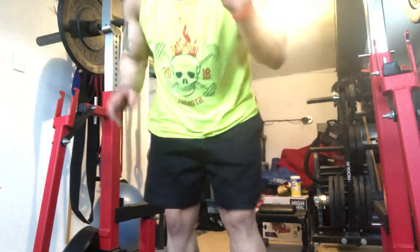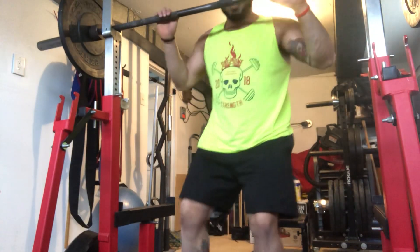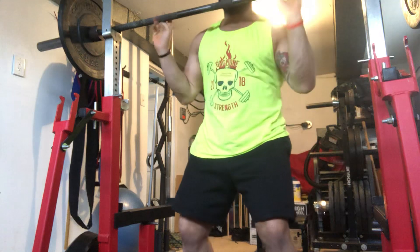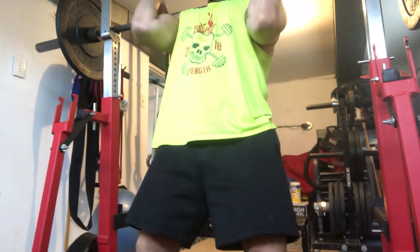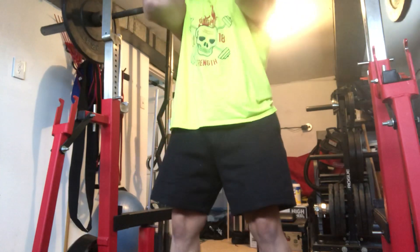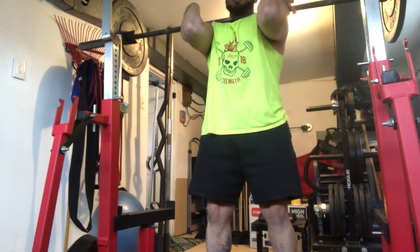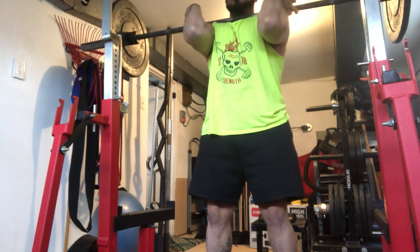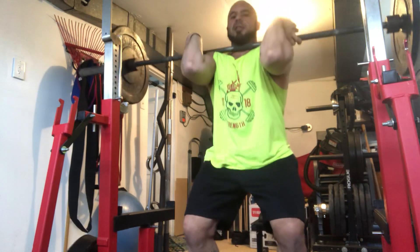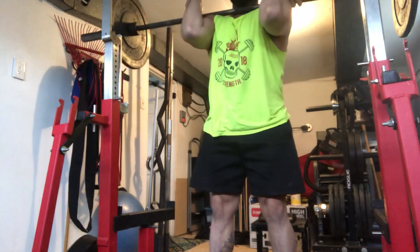First we're going to go over the setup for the upper body. You want to drive the elbows up and in and get the bar right on our clavicle here. Come up and in and shrug the shoulders forward, just like that. This is going to be a more straight up-and-down squat. You're going to have a bigger moment at the knee. We're going to have to drive the knees forward to start the lift, come all the way down, and then come back up.